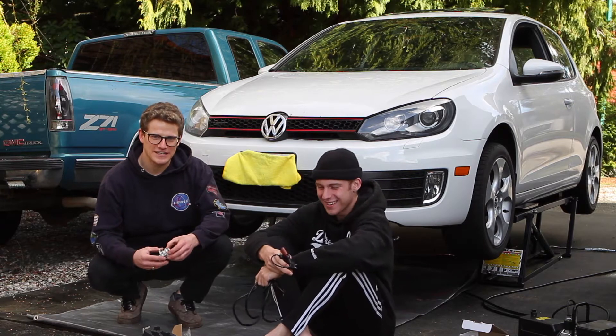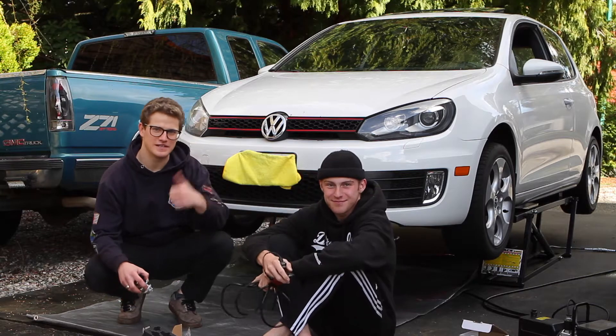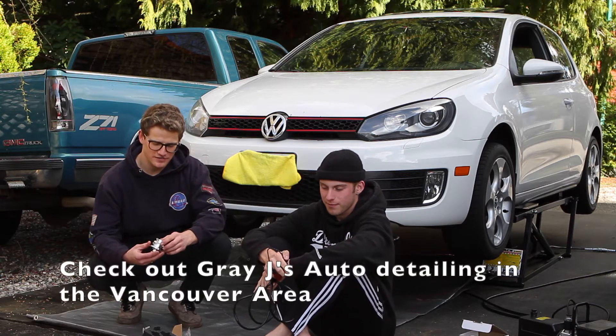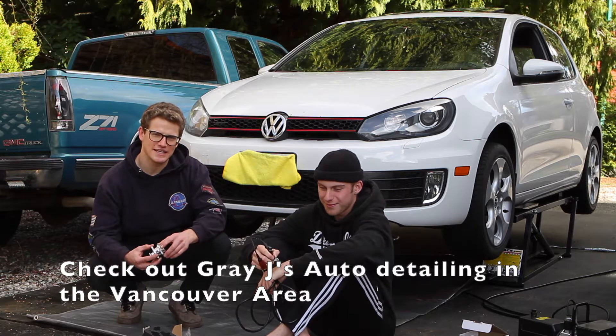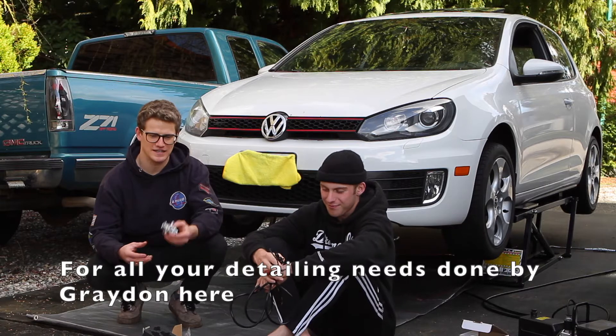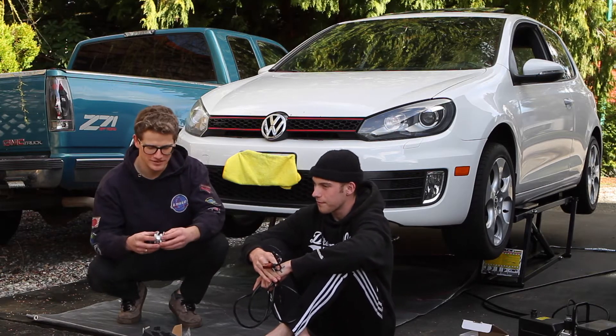Today we're putting an upgraded forged diverter valve in my friend Graydon's 2010 VW GTI. We put a catalyst downpipe as you saw in an earlier video, and it obliterated the stock plastic diverter valve — it was way under-boosting. We've got an upgraded diverter valve which essentially just recirculates more of the air than the typical blow-off valve you might hear about.